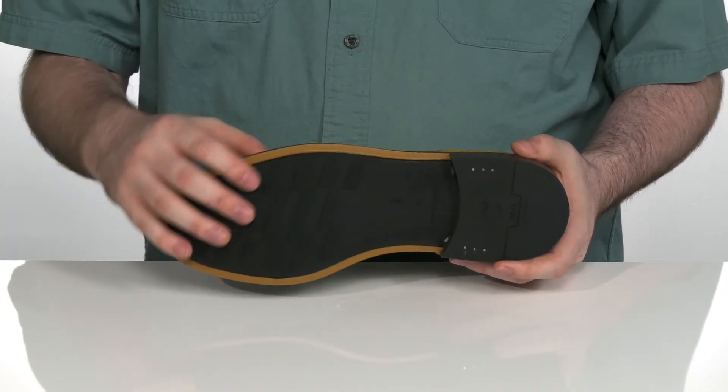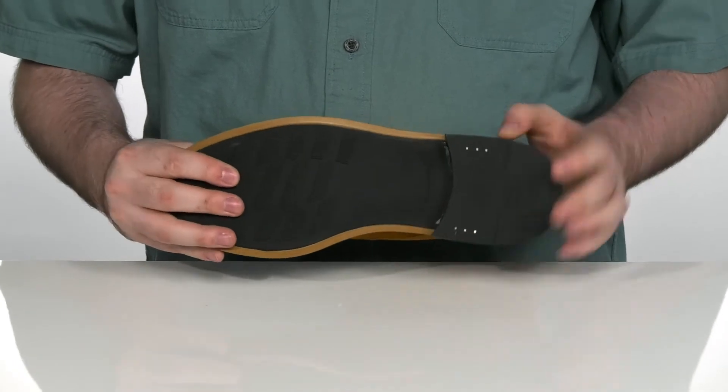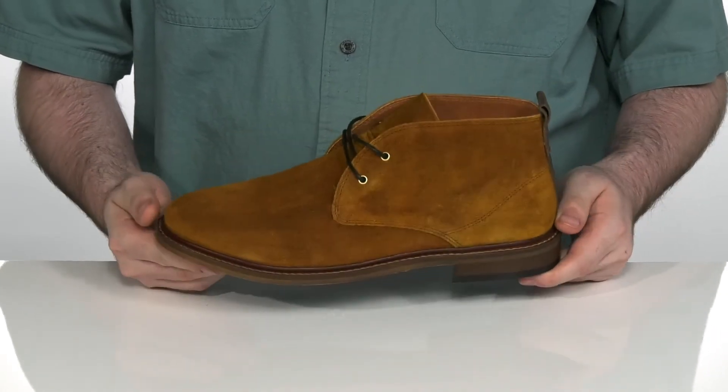It sits on top of a durable rubber outsole that has a little bit of flex in that forefoot, with a stacked heel design in the back to give you better height.